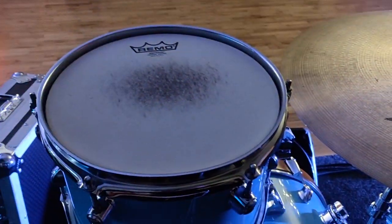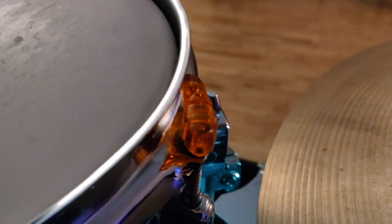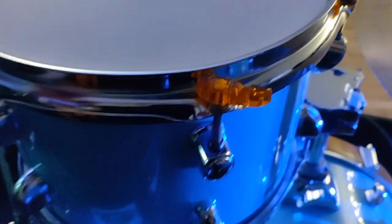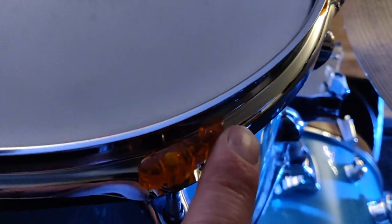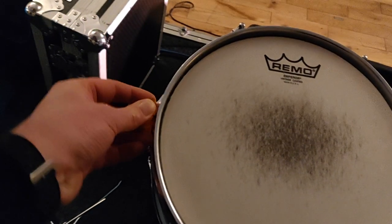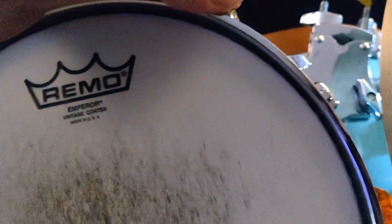Putting them on is very easy, but I did run into one problem. Once the drum is tuned and ready to go, some lug locks fit on perfectly without any adjustment. But others you have to push in just a little bit to get them into the rim, which changes the tuning just that little bit. So that's an issue — sometimes it wasn't a problem, other times it was.